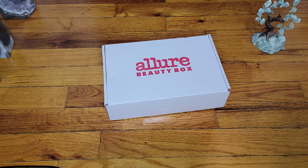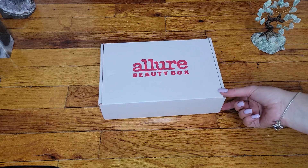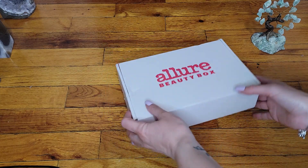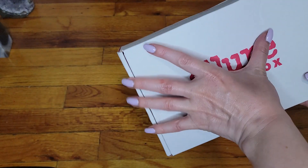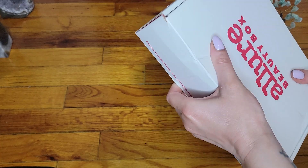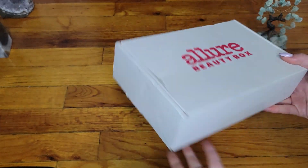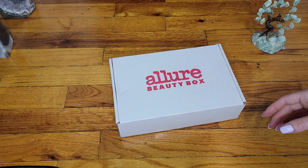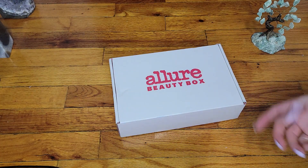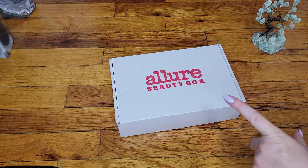It got a little bit beat up on the bottom — I don't want to show it because it has my shipping label — but it breaks way easier. The boxes are not as they were; I guess they are saving on quality and thickness, but it is what it is.